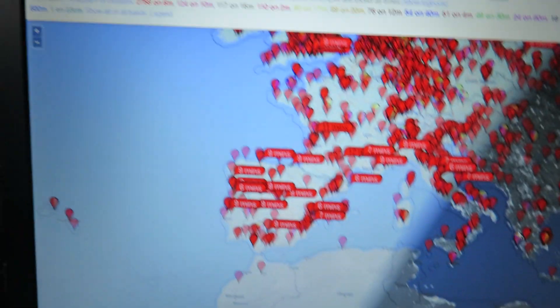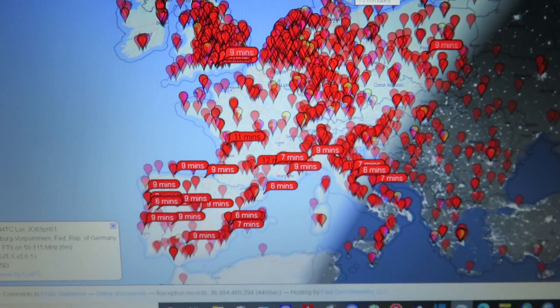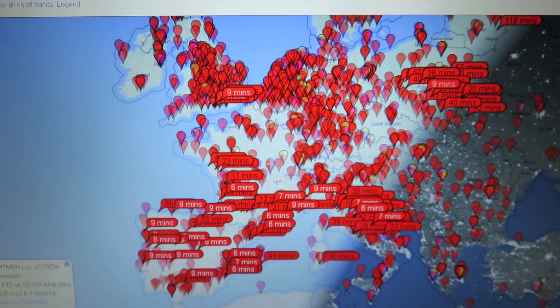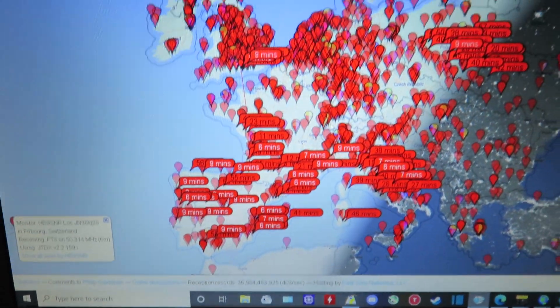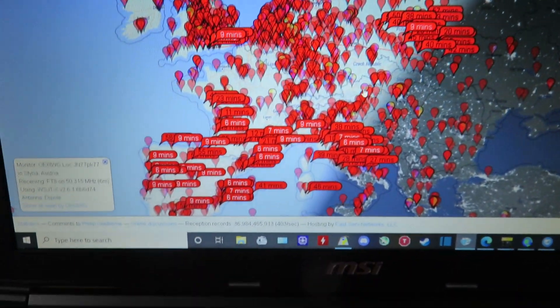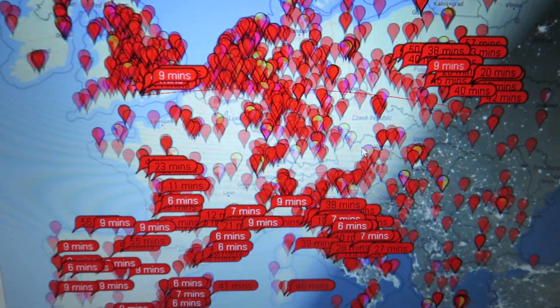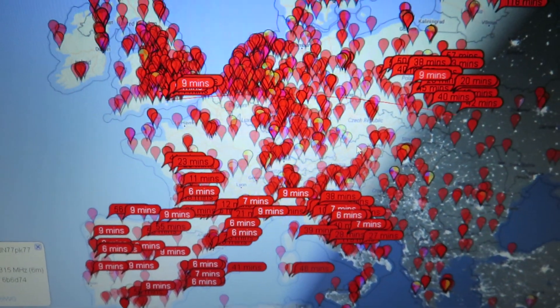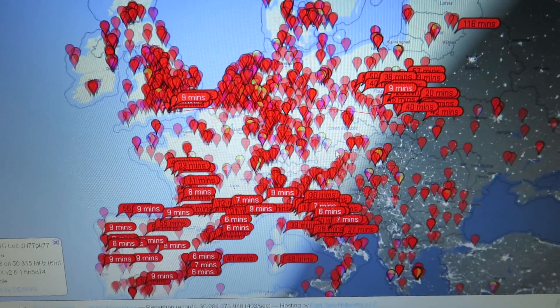Let me just show you the receptions that people have received of me. Let's go back to something like two hours so we can see how many people have received me. All these receptions you see here — me being received by other people on the 6-meter band — were all with the MFJ1621, which is not supposed to be used on the 6-meter band. The most it can be used is the 10-meter band, but it can be used for the 6-meter band.